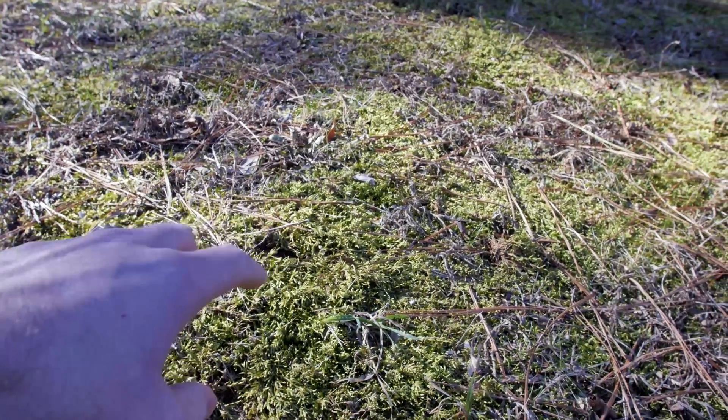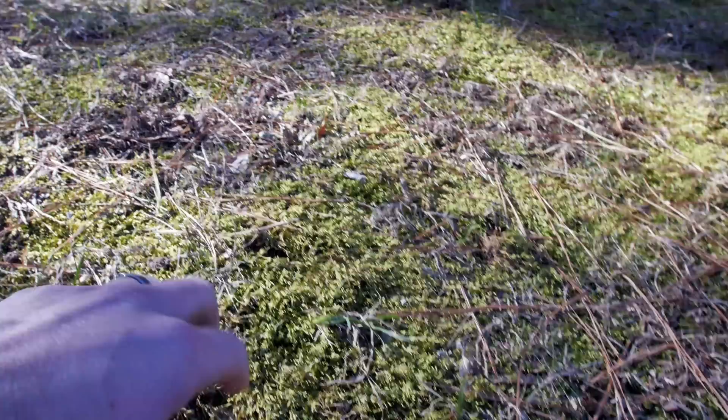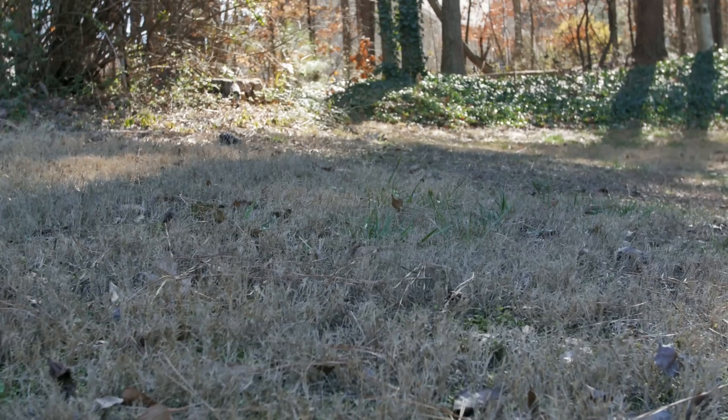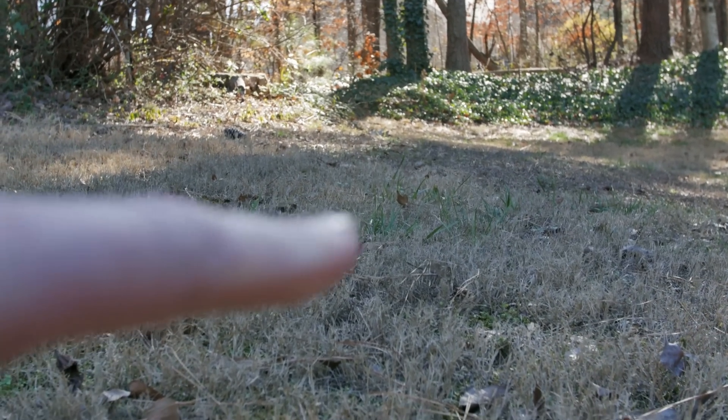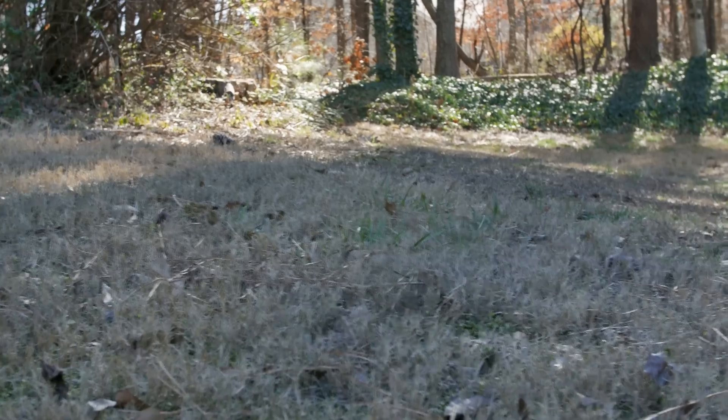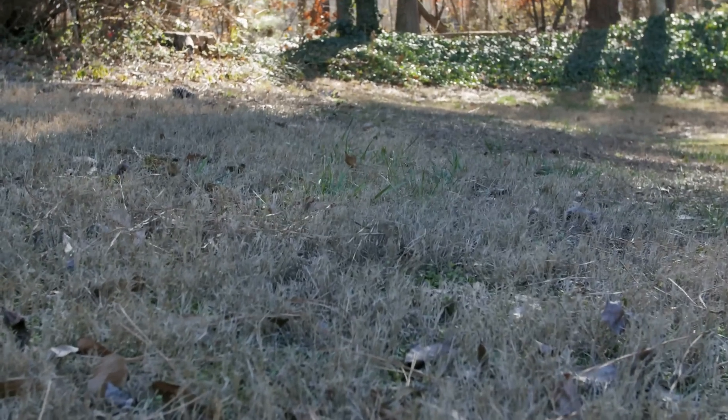A lot of the moss in the backyard was a nice deep green, but now it's starting to turn this light yellow-green kind of color. Starting to see some green pop up — granted, they're probably weeds — but signs of life are starting to return to the yard.